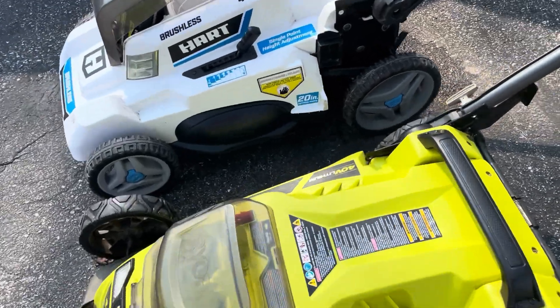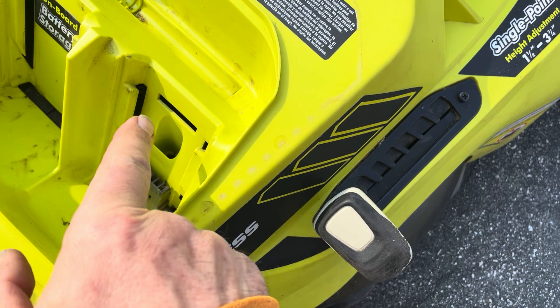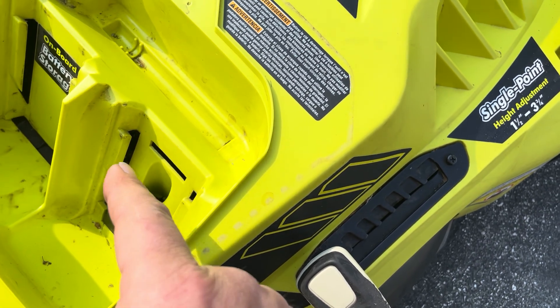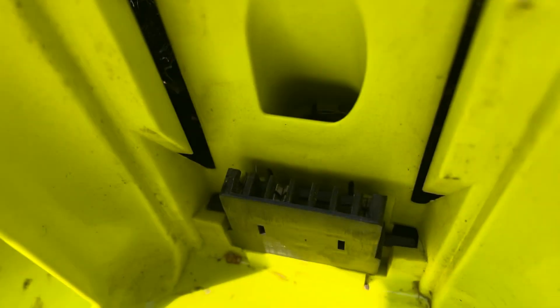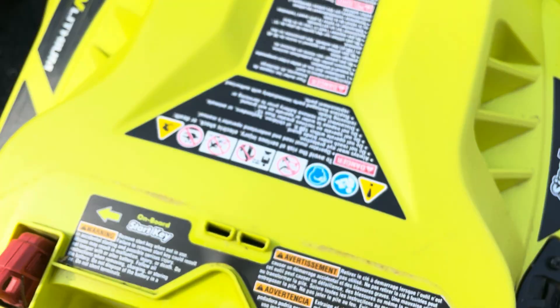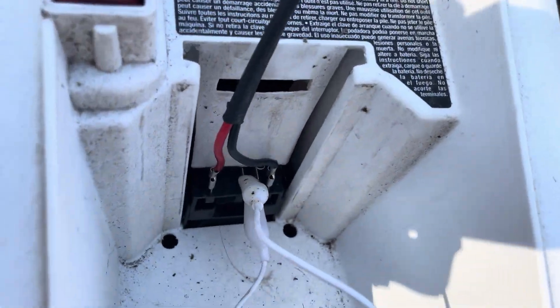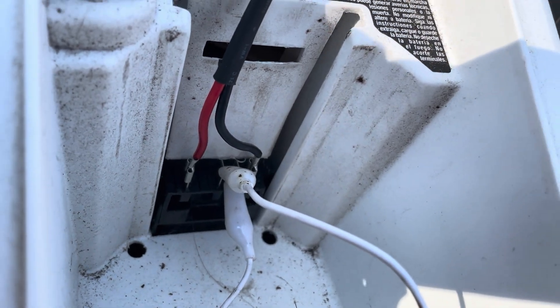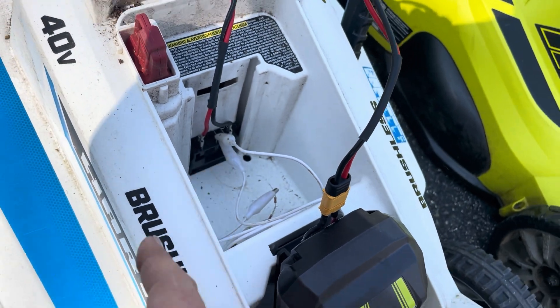If we look where you put the battery, this slot here — that's the same on both of them. You can in fact put a 40-volt Ryobi battery into the Hart, but it won't slide down all the way. If we look at the receiver for the Ryobi, you can see it's basically a couple of female connections. And over on the Hart, it's basically a couple of male connections, so you just can't put the Ryobi battery right down onto here.